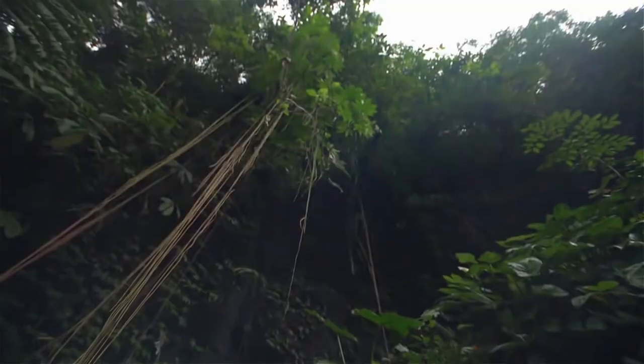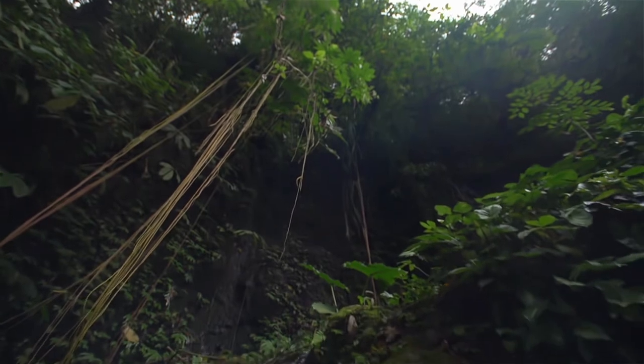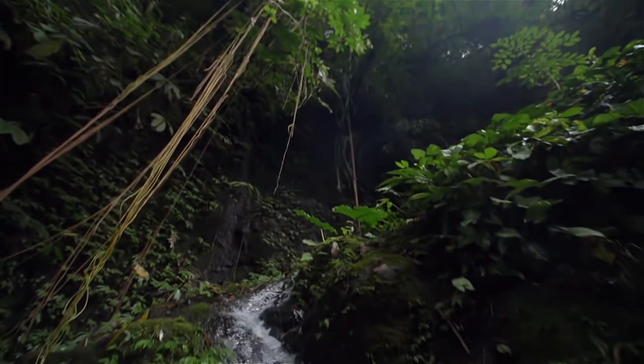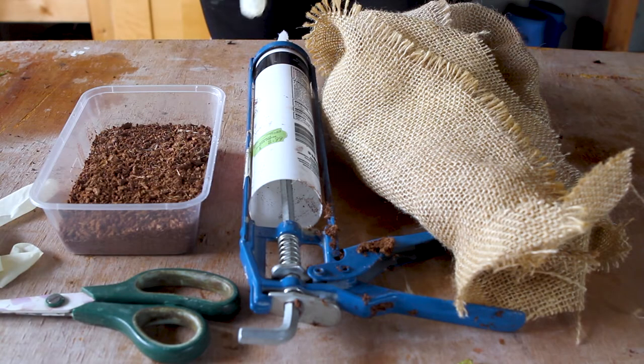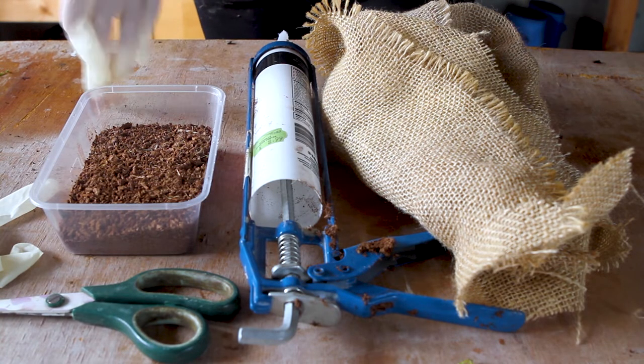When I think of a jungle I always imagine vines stretching across the canopy and dangling down from the treetops, so in this video I'm going to be making my very own jungle vines. They're super simple to make requiring only three ingredients.